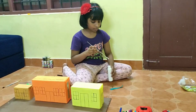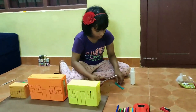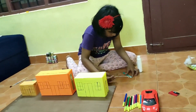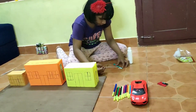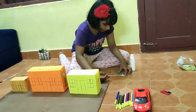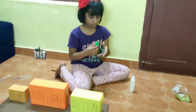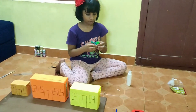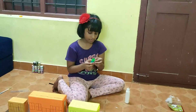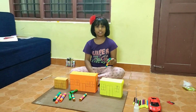Next we are going to put glue. We have to make many of these sticks and we are going to stick these to these boxes.